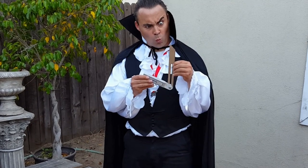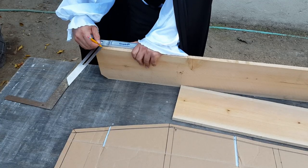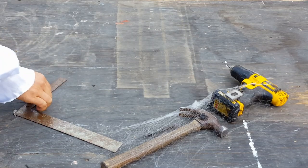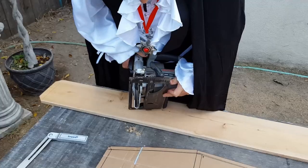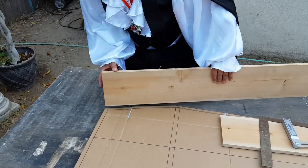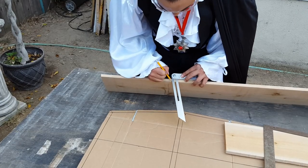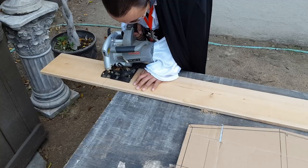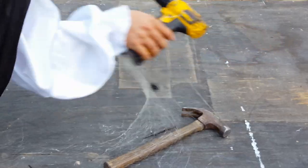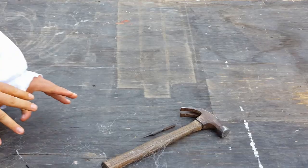This inexpensive T-bevel can help you transfer the correct angles to the wood. Adjust the saw base plate to match the angle on the T-bevel. After you cut one end of your board, hold it in place to get your next mark. Pre-drill for your finished nails to prevent your coffin from cracking. I'm using a 1/16th bit size.